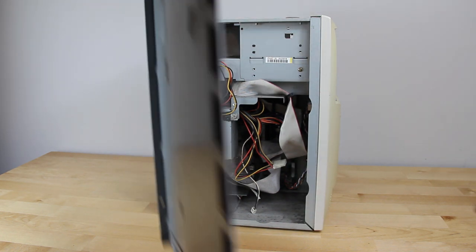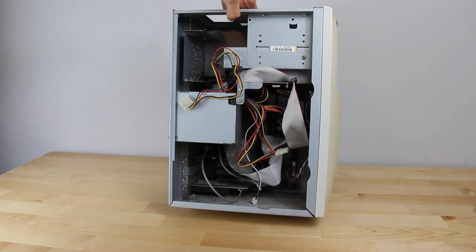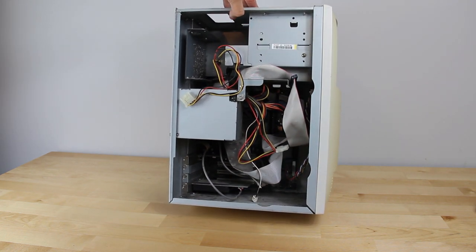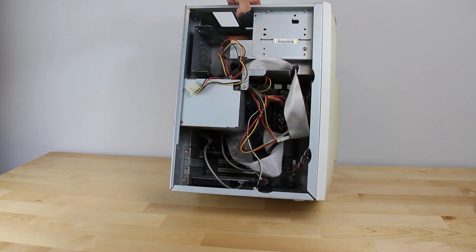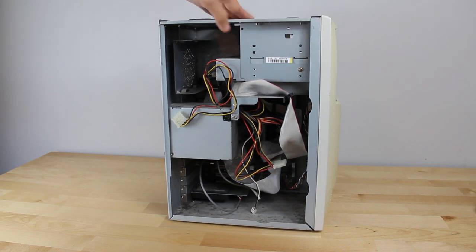Oh my goodness — I'm not sure if you can tell on camera, but it is just gnarly inside. Who knows how long this thing has been sitting in storage or under a desk running for years. The dust is just caked on everything. I'm not going to clean that out in here — it'll make my room extremely dusty, so I'm going to do that outside in a minute.